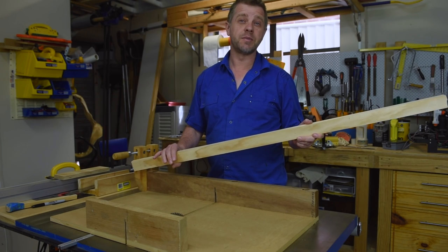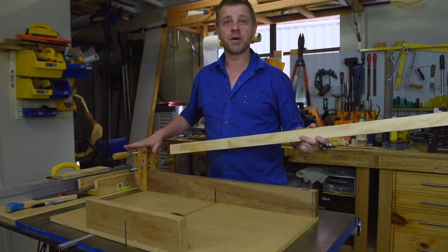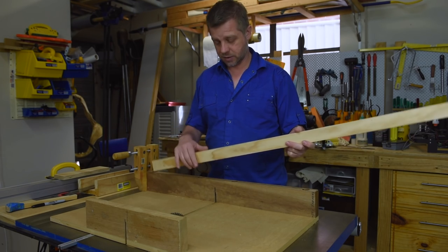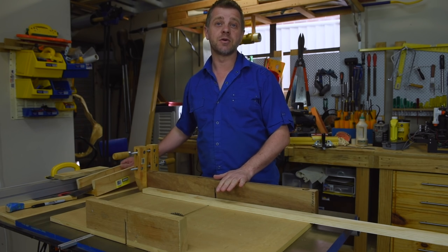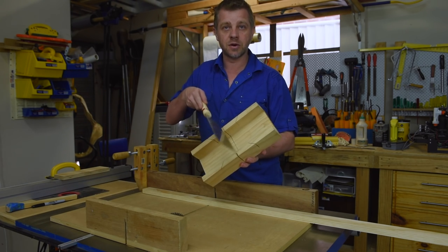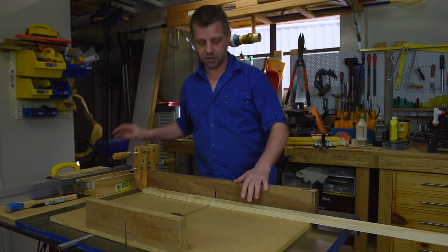For the rails, I've got 42mm by 19mm wood from the hardware store. I've set up a stop block on my crosscut sled and we just need to cut four of these out. If you don't have a table saw or a crosscut sled, you can just use a mitre box and a saw — this way is just fast, it'll take about seconds to do.